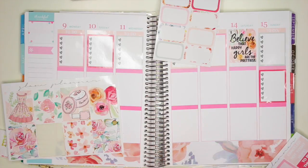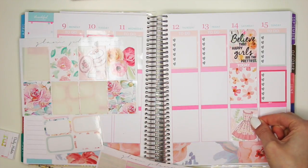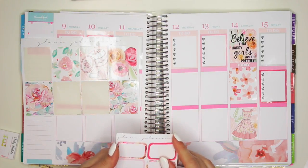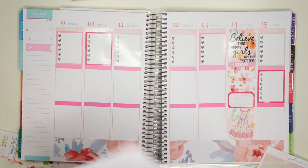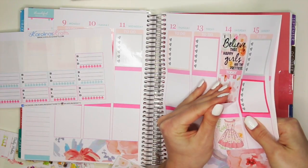I'll put down this to-do header and one of these dresses down here. Then I could use a half box in between. Let's use some of these breakfast, lunch, and dinner stickers that I have. I'm going to take some of these stickers off — oh gosh, they're stuck together.